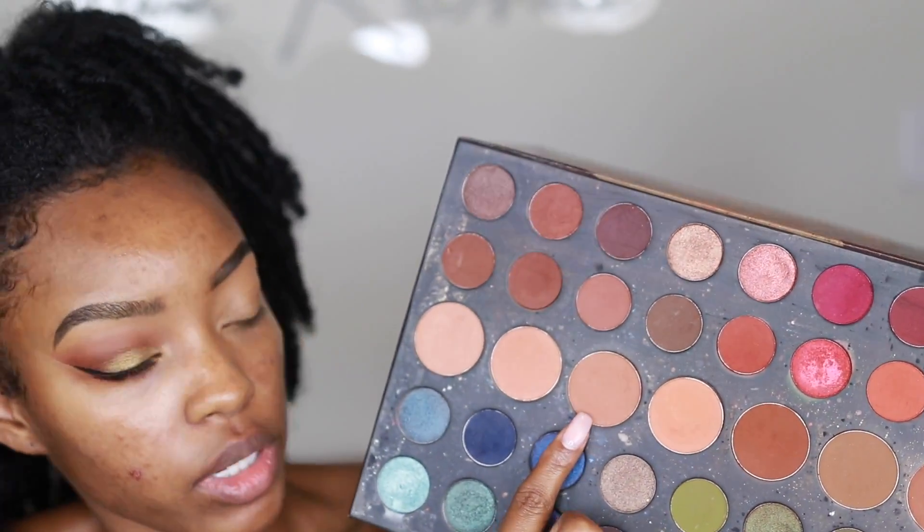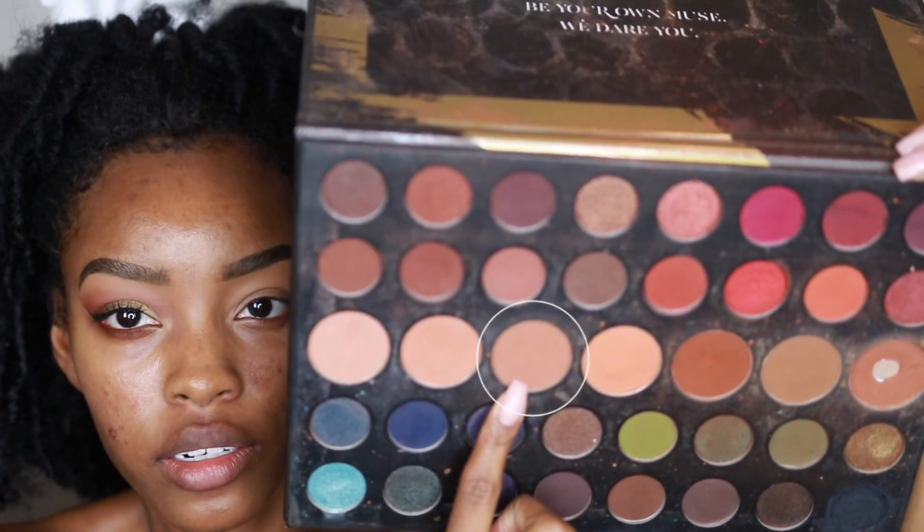The first thing I like to put down when doing eyeshadow is the transition shade. Your transition shade is usually close to your skin tone because it blends your eyeshadow up into the brow bone. You don't want to just have dark brown and then boom — a carved-out brow. You need something to provide a gradient. The color I'm using as a transition shade today is this brown, which is close to my skin tone but pigmented enough to show up. I like to tap my brush into the shade rather than swirling it.